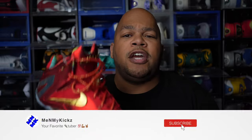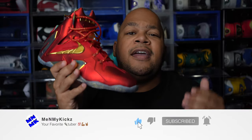Also, if you aren't subscribed to the channel, what are you doing? Hit that subscribe button — it takes nothing but a couple seconds and you'll be notified when I drop future videos. And lastly, peace.